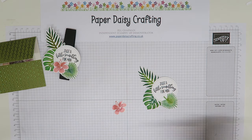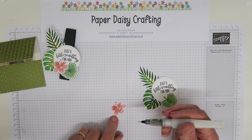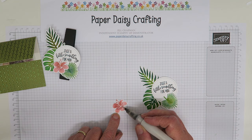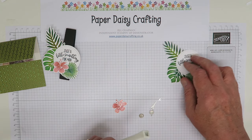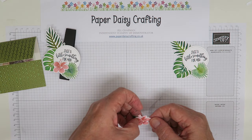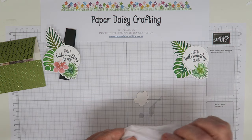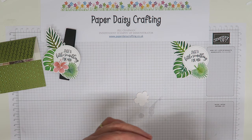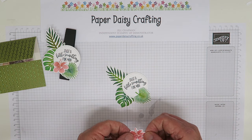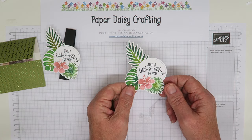Before I stick the flower on I'm going to come in with my Wink of Stella - just a little bit on here. It will blend the colors together nicely and give it a little tiny whiff of sparkle. It's quite subtle, I don't know if you can see that on camera. Then I'm going to get my dimensionals and put a big dimensional behind the flower. Pop off the backing and place my flower - I don't want it too much over the writing. There we go, that's our topper done.